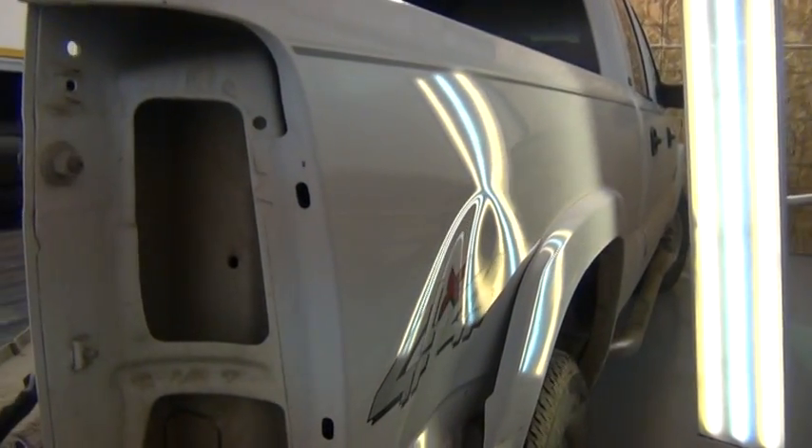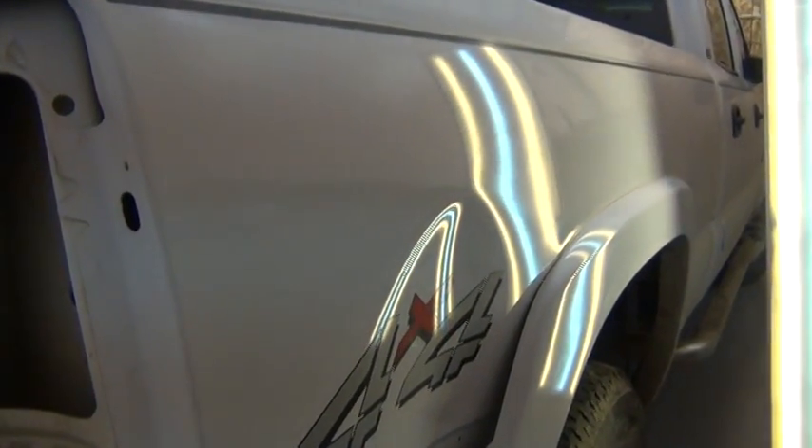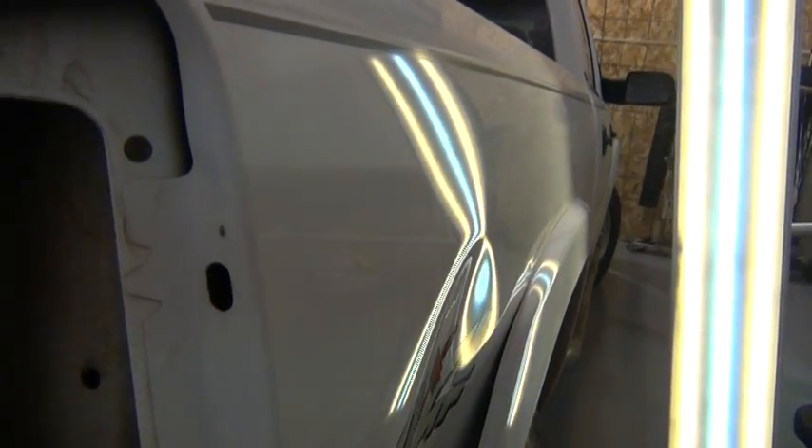What Luka is showing you right now is the extent of the crown that exists above this dent.